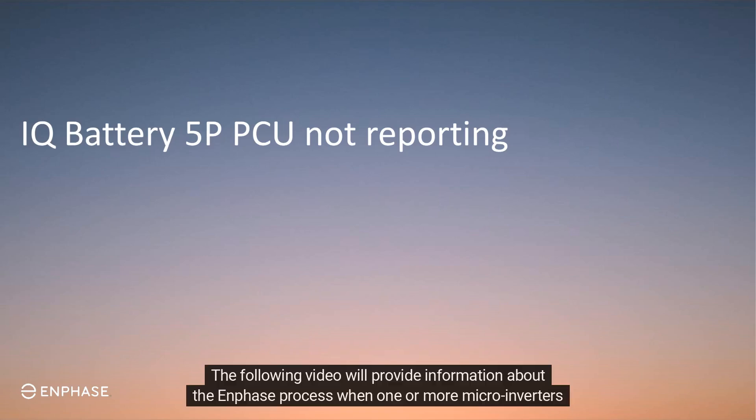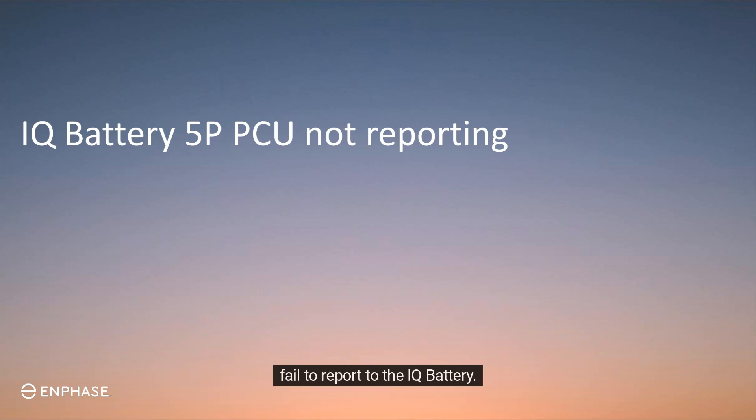The following video will provide information about the Enphase process when one or more microinverters fail to report to the IQ battery. This is known as a microinverter not reporting error.